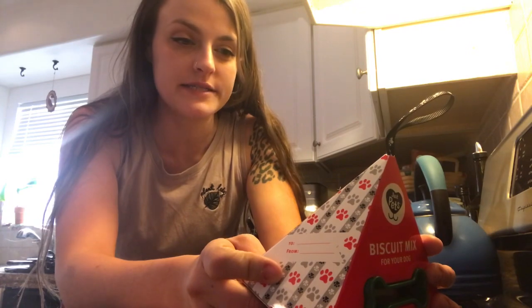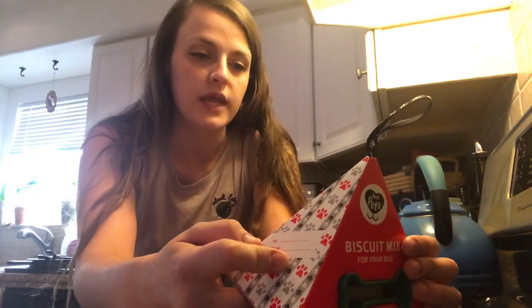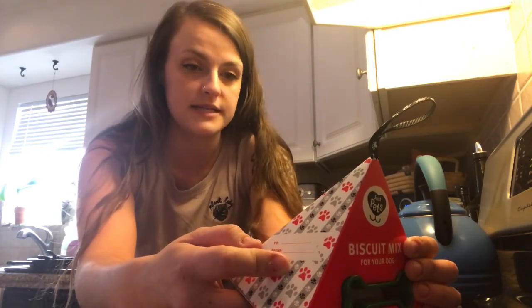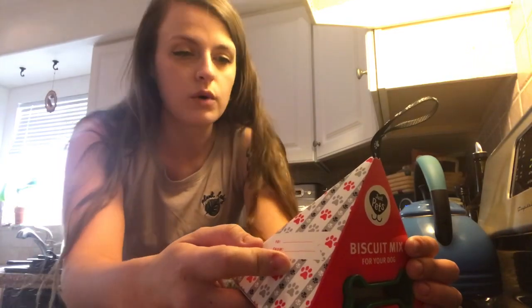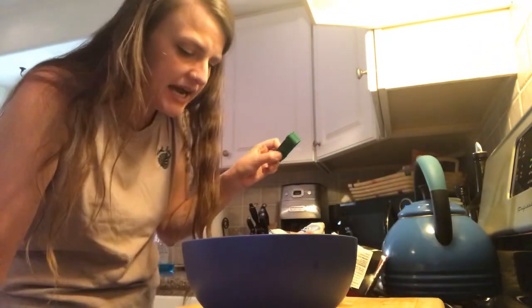First things first we need to preheat the oven to 350 degrees. In a small bowl mix together biscuit mix, water, and egg until well mixed and dough forms. Roll dough on a floured surface. Why does it smell like gas? Oh, I turned the oven on.